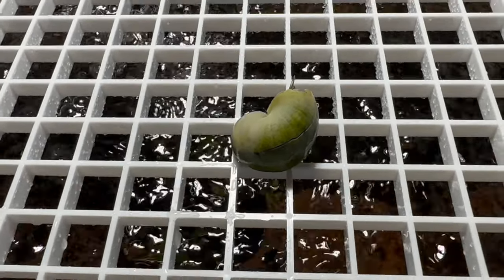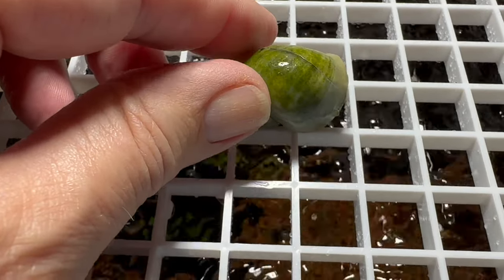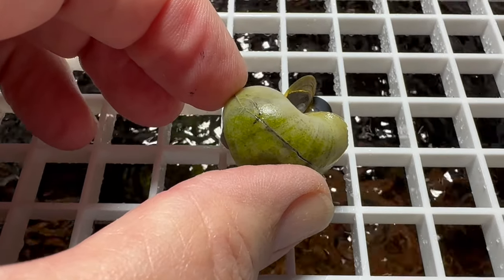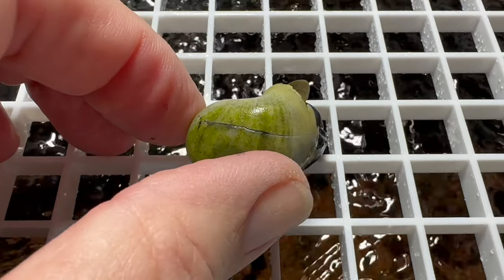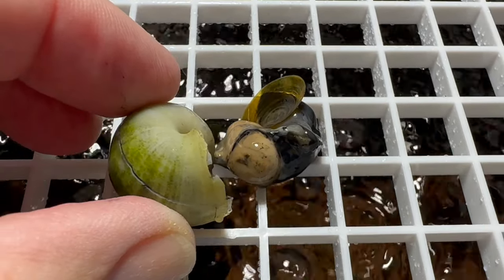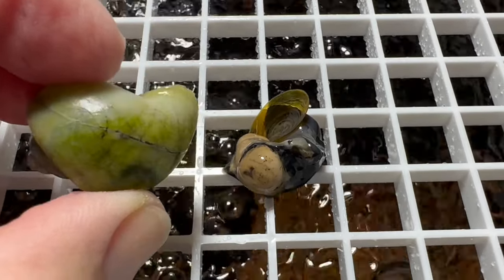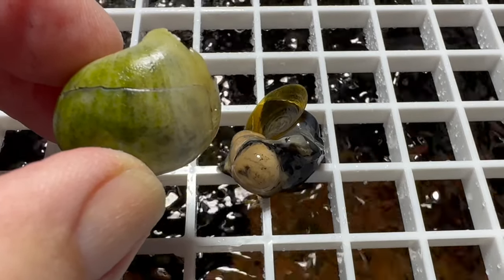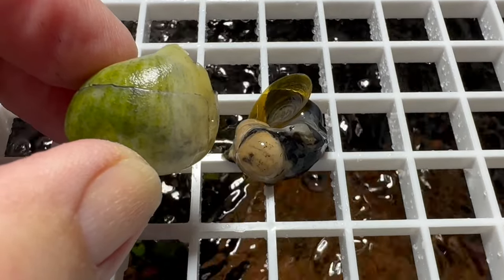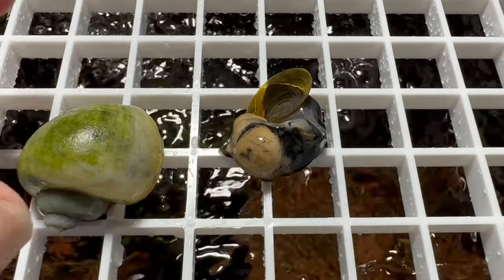Okay, hello everybody, this is Dr. Novak. You're probably wondering why you need a lid. Here's a good example: here's a snail that actually crawled out of my aquarium, fell out, hit the cobblestone and cracked, and within about two days it was dead. You don't have to worry about snails crawling out onto carpeting, but if you have a tile floor, hard floor, or wood floor, this is what can happen.